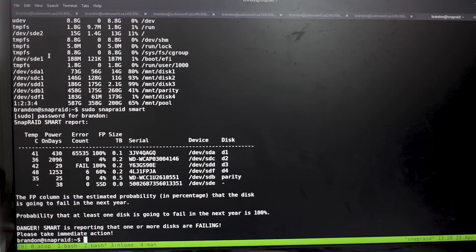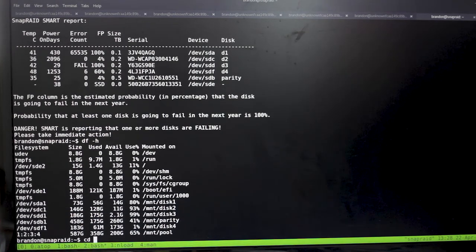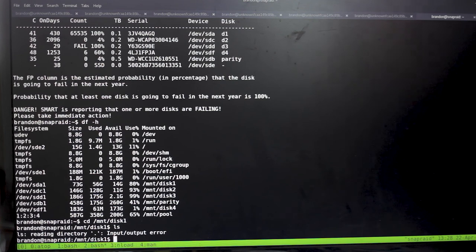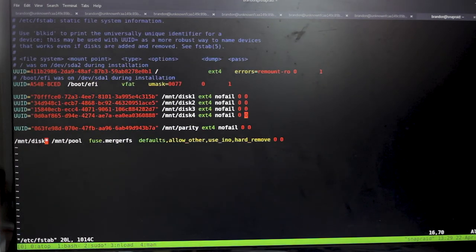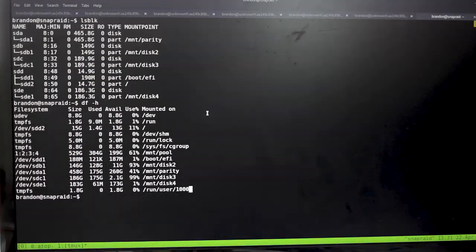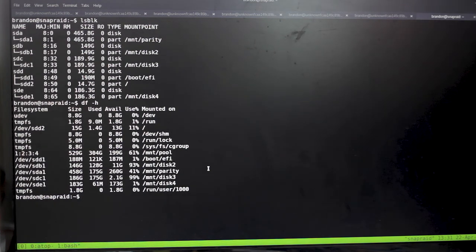We're going to take out disk1 and simulate a failure. Just unplug the drive. Running 'df -h' kind of still sees it, but 'cd /mnt/disk1 && ls' gives an input/output error — that's bad. Due to how we mounted it with nofail, we can reboot without major issues. Edit fstab with 'sudo vim /etc/fstab' and comment out the disk1 entry so the system won't try to mount it on boot. A reboot is a good idea since the system thinks some things are mounted when they're really not.